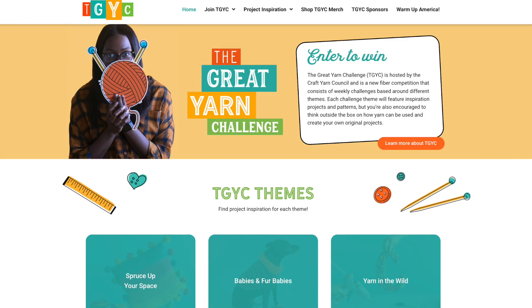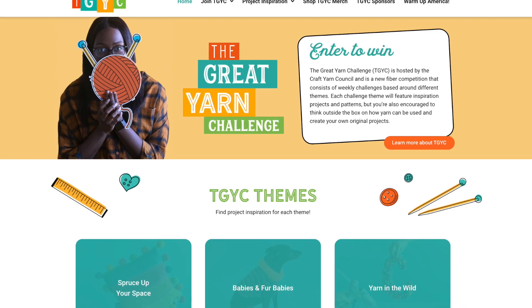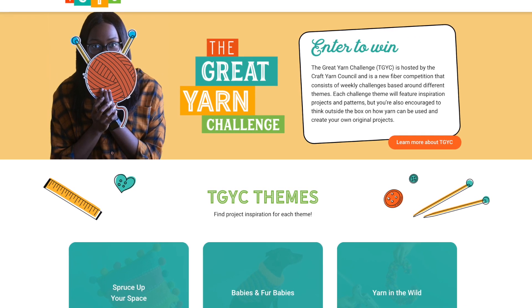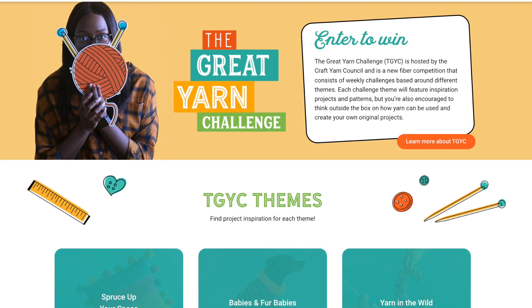The last bit of news is the Craft Yarn Council. They're hosting their Great Yarn Challenge starting in February and running through till March. It's a virtual-based competition with weekly challenges and prizes — things like 'spruce up your space' and 'stitch it forward.' Registration is now open for that.